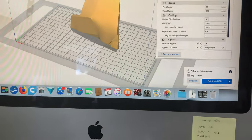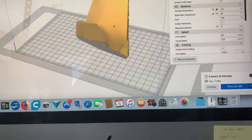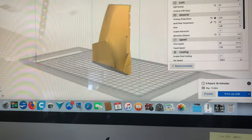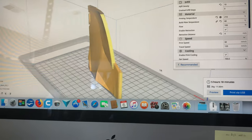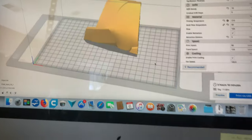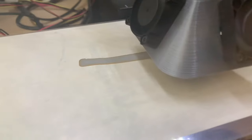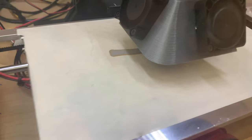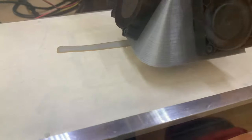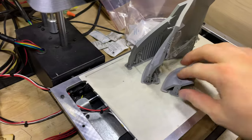I'm doing this at a 0.1mm layer height, so each layer is 0.1mm thick. I'm doing that because I'm going to have to sand this and paint it — I want it to look really good. Smaller layers mean I have to sand less later. I'm printing this with brand new gray PLA. After almost an entire day, the prints are done.